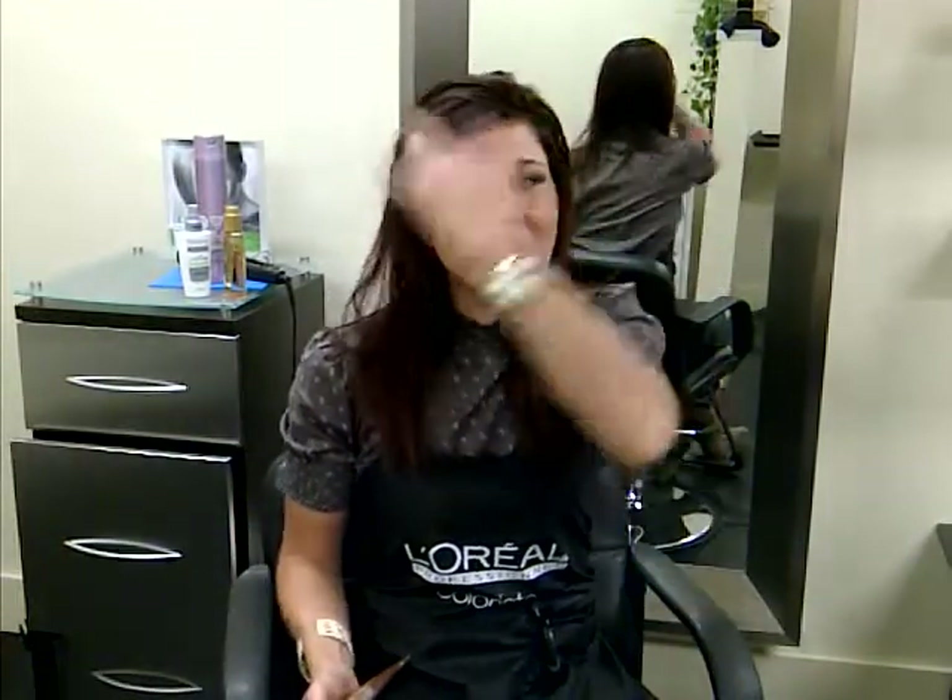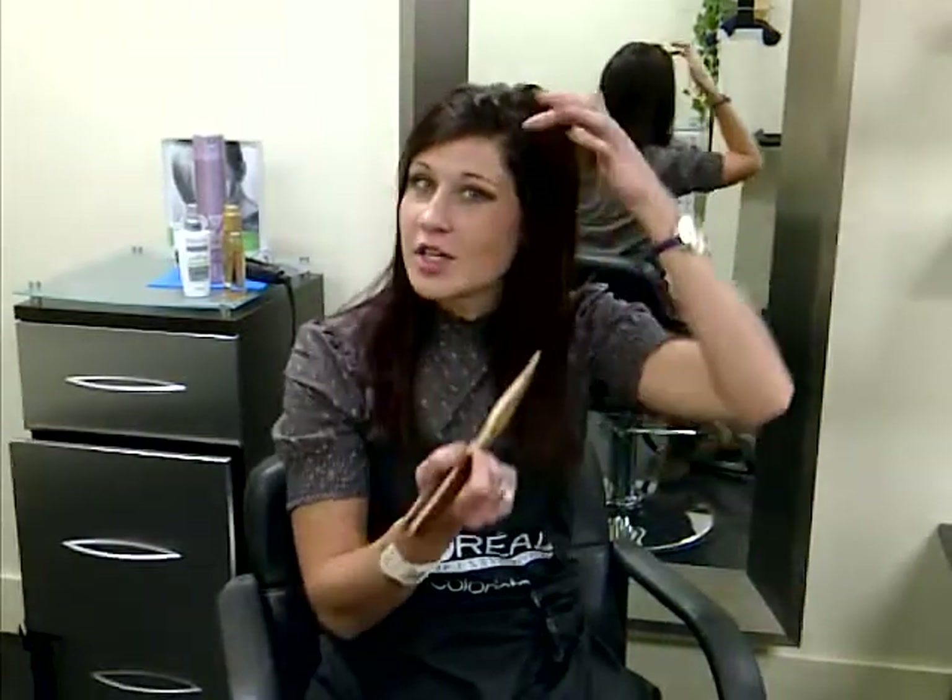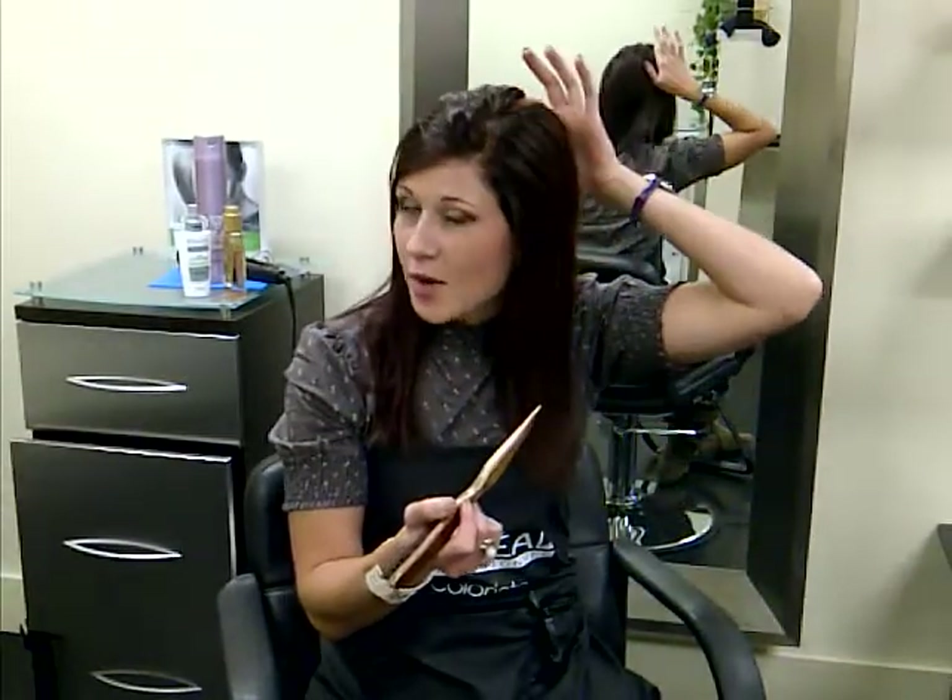So this morning when I woke up, I already had my hair flat ironed from the day before, and I'm just going to start with a severe part.